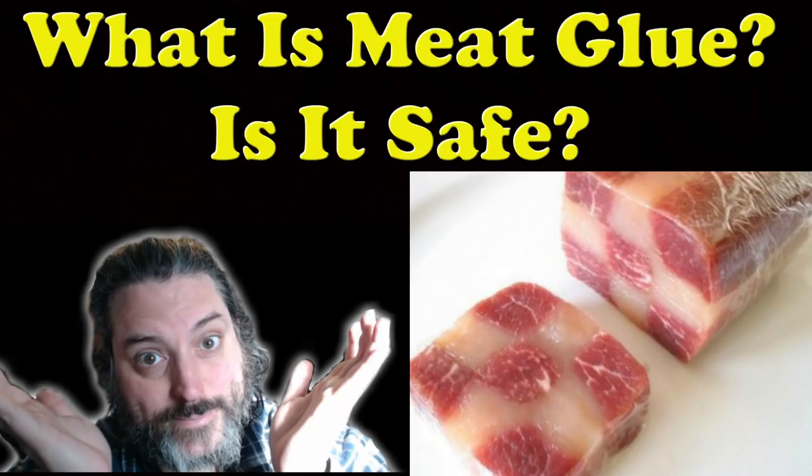Stick with me. We're going to talk about what is meat glue, is it safe to eat, and what's the deal? Can you eat it if you're gluten intolerant or not? We're going to get to the bottom of all of this.